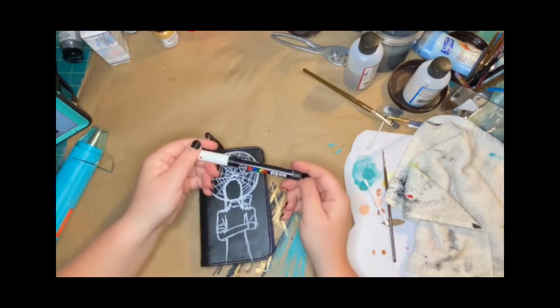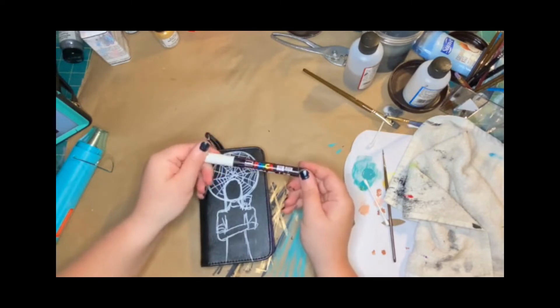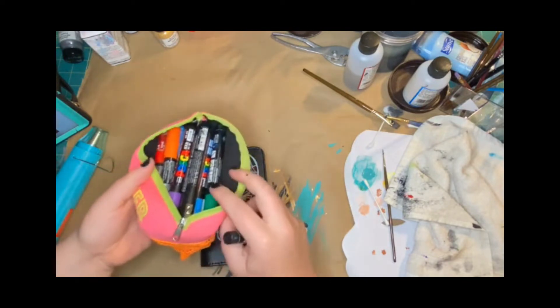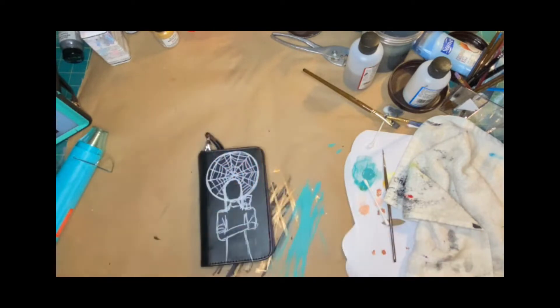These are the paint pens I use — I think they're the best. They come in a large assortment of colors and sizes and they work well with the other leather paint.